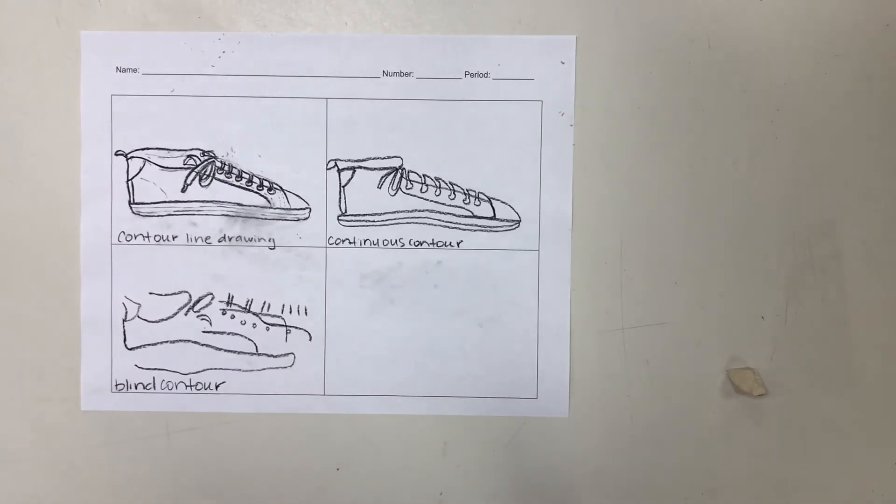You should not be worried about texture, color, or value. You should just be worried about the lines of the object that you can see. It's like making a coloring book for yourself — you are just doing the outlines. And remember, you should be spending 50% of your time looking at the object and 50% of the time looking at your paper.